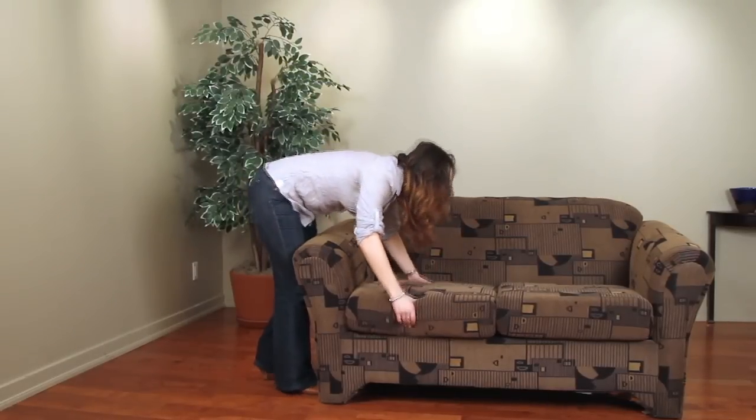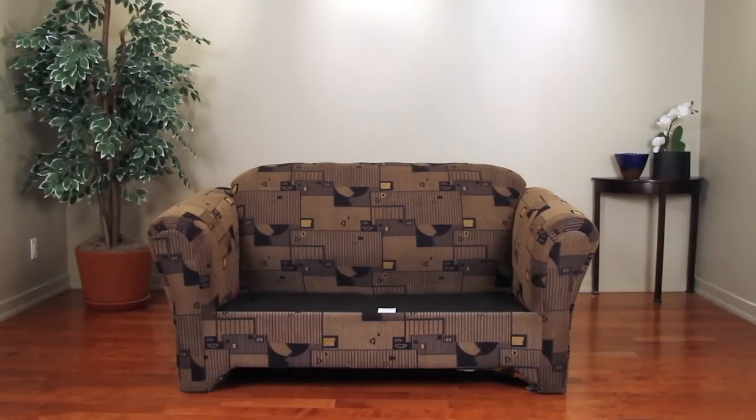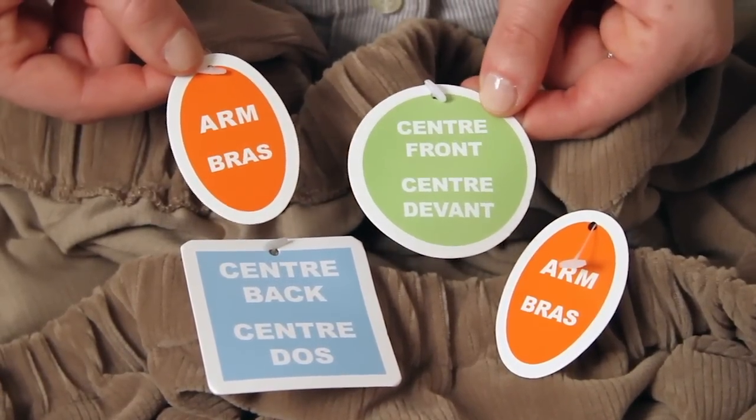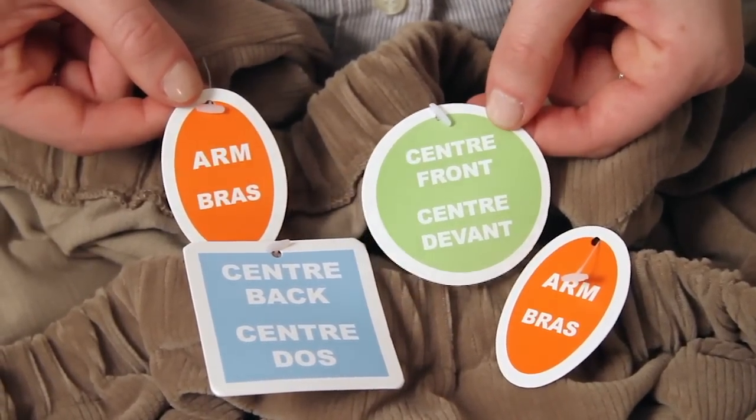For our two-piece separate slip cover, remove the seat cushions before you begin. Use the attached positioning labels to locate and properly place the cover's front section, back section, and arms in the correct position.